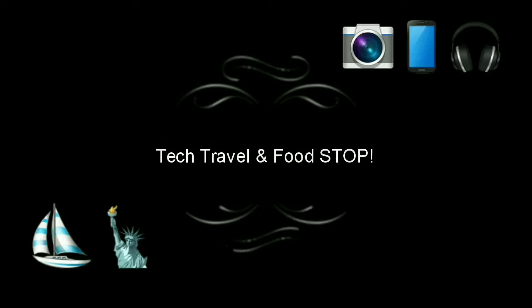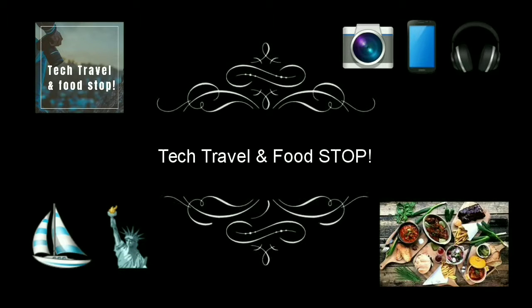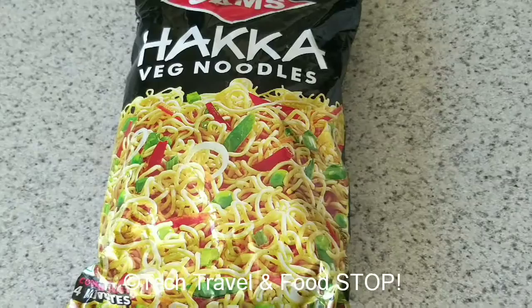Hi friends, welcome back to the channel. Today let's learn how to cook hakka noodles, desi style and restaurant style.